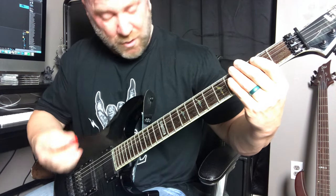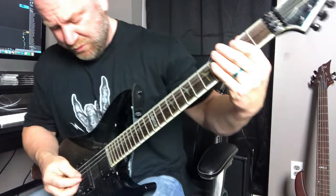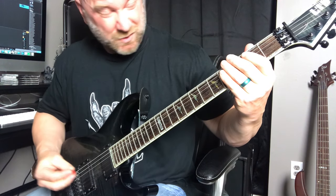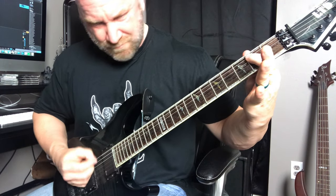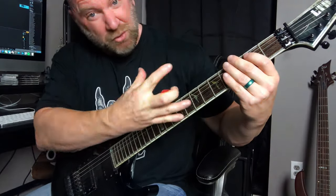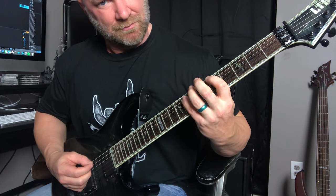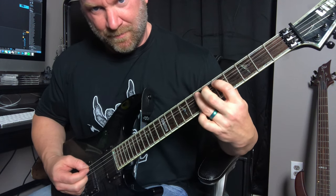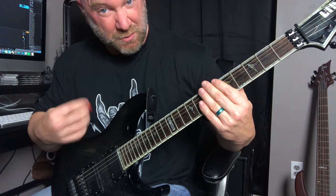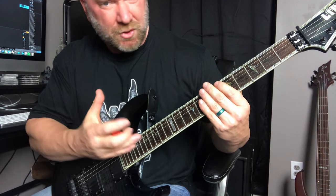I'm hitting the power chord, but when I do that alternate pick — what I'm calling a triplet — I'm only doing that on the E string. So again: power chord, then triplet, twice. That part's pretty simple, then we move on to the riff. I'm alternate picking those notes because after doing the triplets it's easier to stay in that alternate picking groove, and it helps you keep tempo.